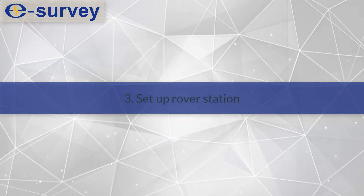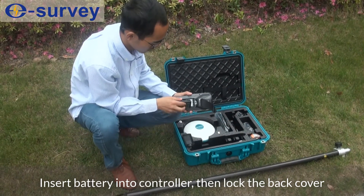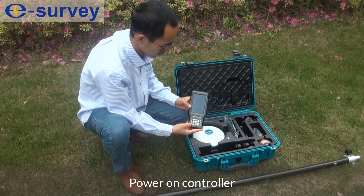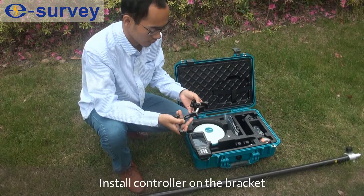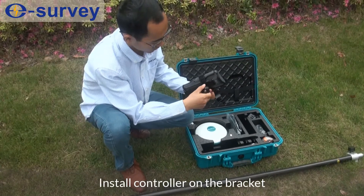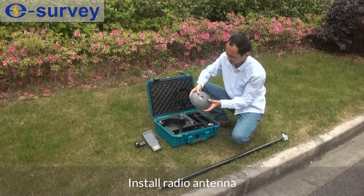Third, set up the Rover station. Insert the battery into the controller, then lock the back cover. Power on the controller. Install the controller on the bracket. Install the radio antenna.